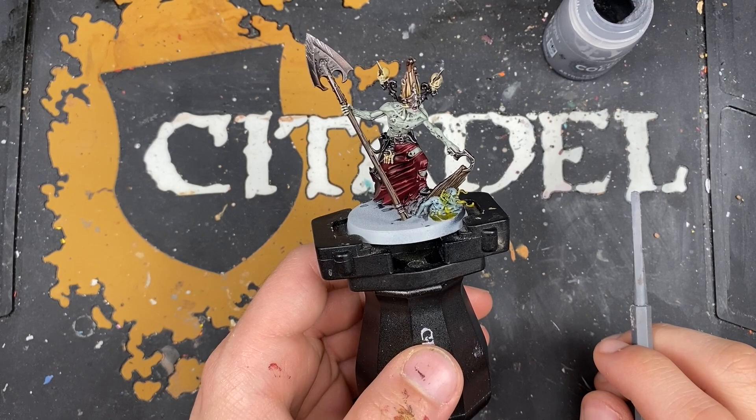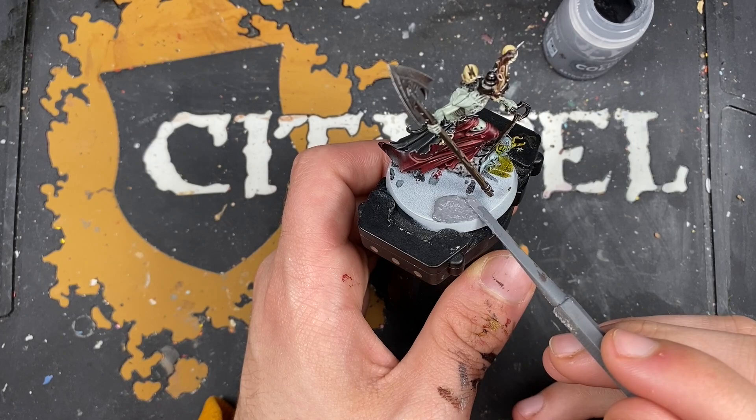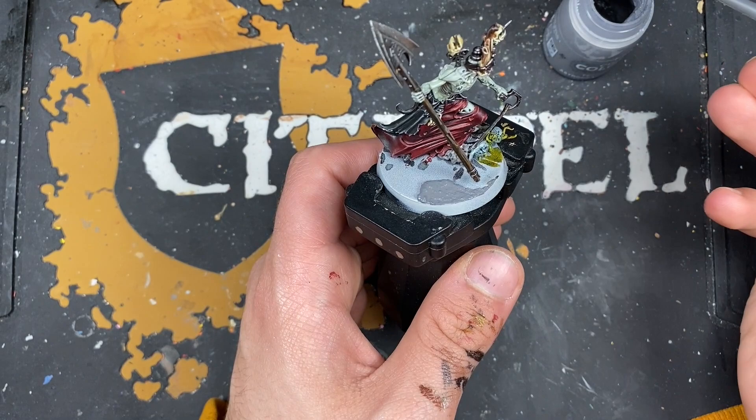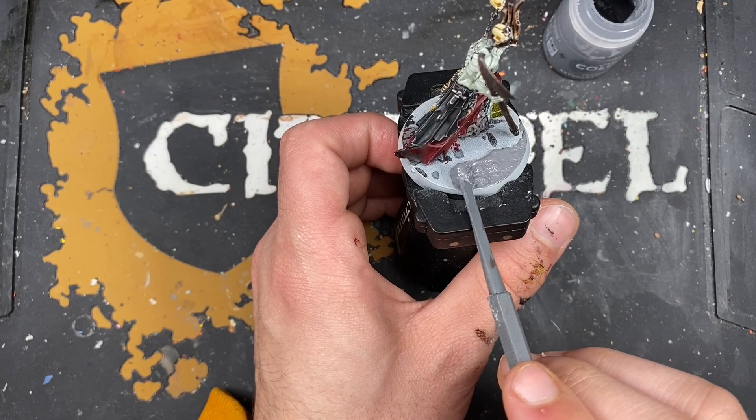With that done, it's now time to colour in the rest of the base. The recipe for this is the same as Captain Imelda Braskov and Jelson Daruk from this point on. There aren't any more highlights to do on the rest of the zombie because they'll be picked up by the Tyrant's Gold dry brush that we will do. Of course, you can finish off the base in any way that you see fit.